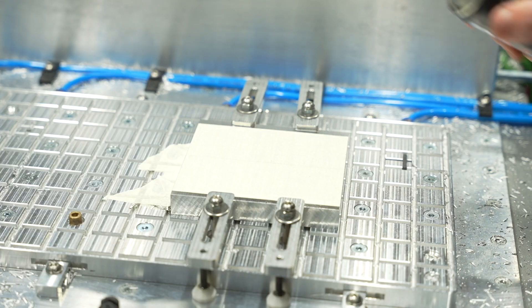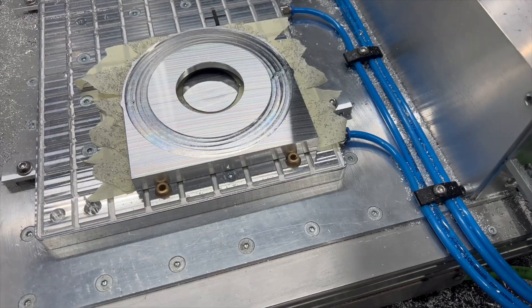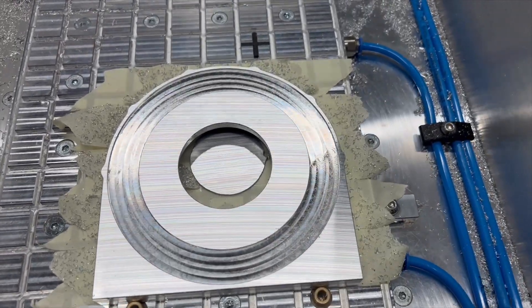Tip number three: always use activator. I've had it far too often that I applied the super glue, put the part down, and the middle wasn't even cured when I finished milling. Activator will totally shorten the cure time.